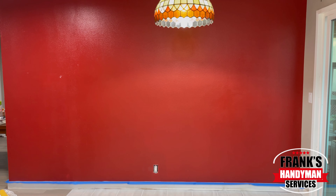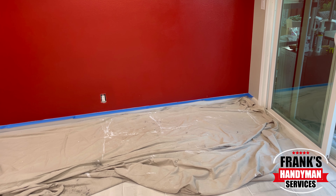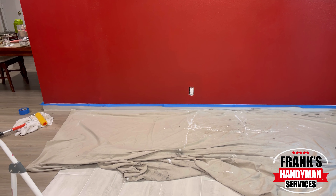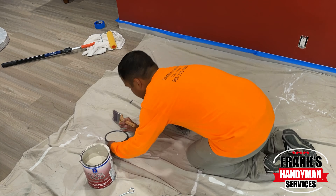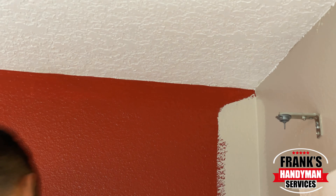Once you have everything cleared off, I would recommend using some drop cloth. This will help you catch any paint that accidentally falls on the ground. Then you just put your paint into the tray, and after that you just start doing the cuts.